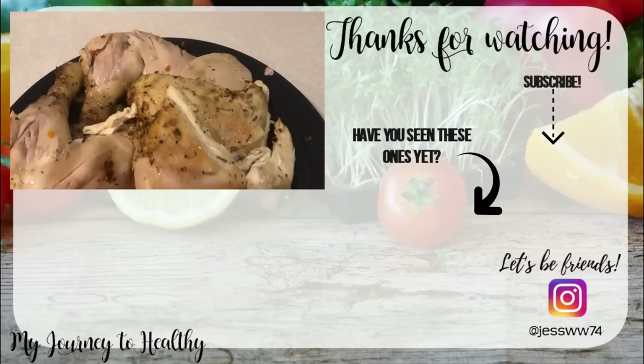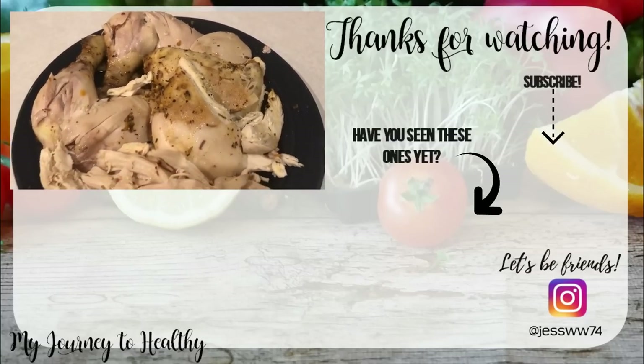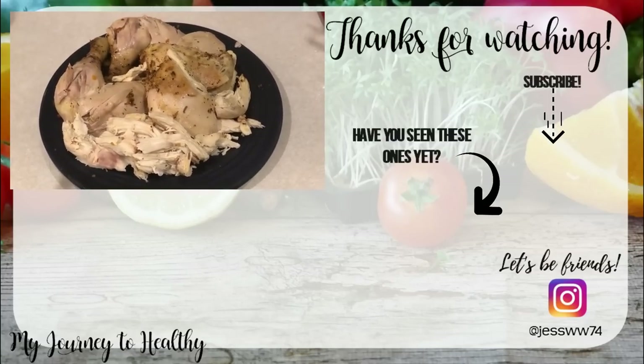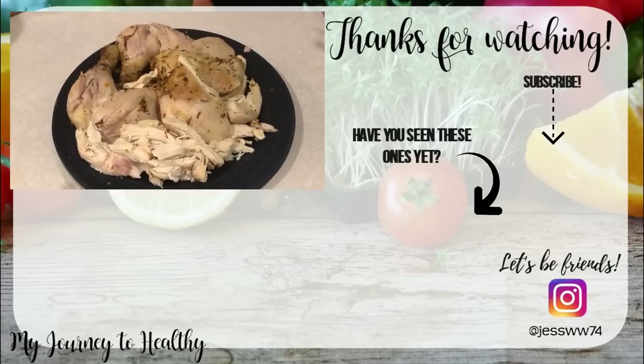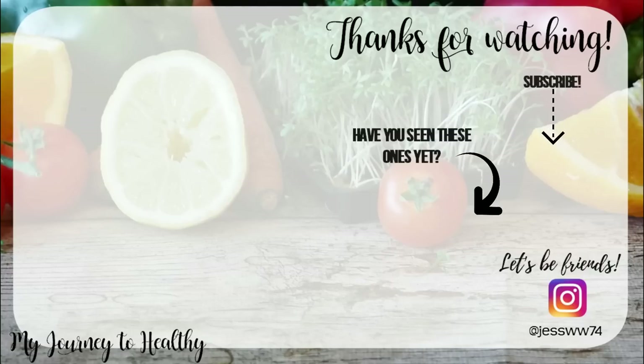Thank you so much for tuning in to see how I make a whole chicken in the crock pot. Make sure you let me know if you also use this method or if you're going to start doing it, and let me know how you like it. I will talk to you all in the next video. Bye guys!